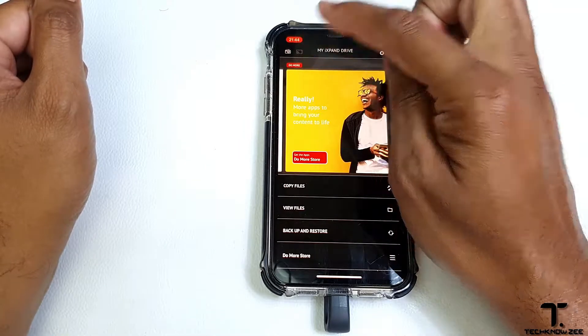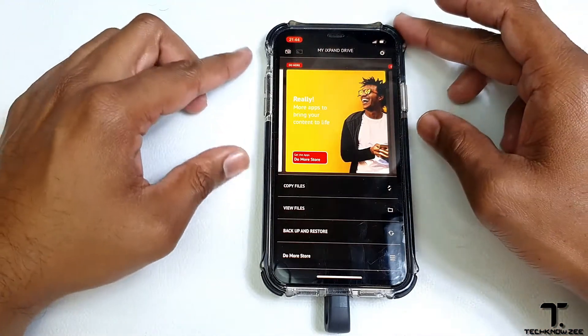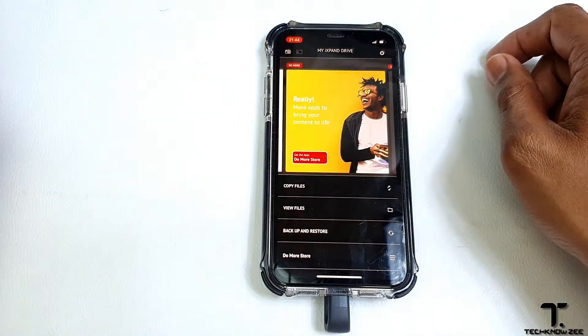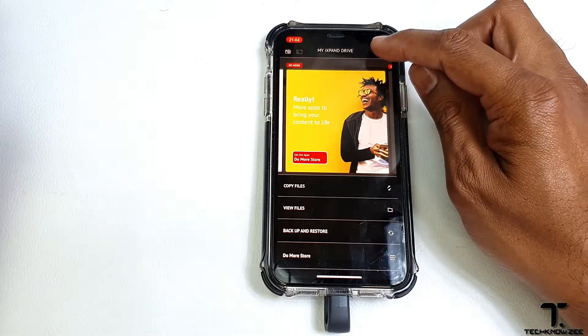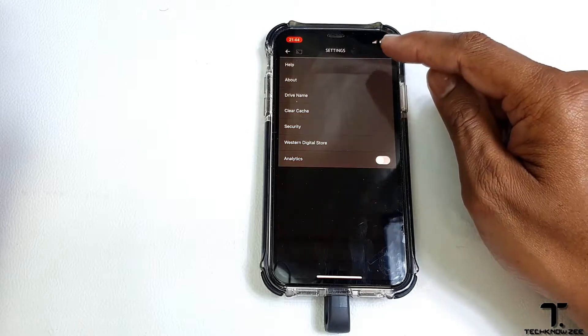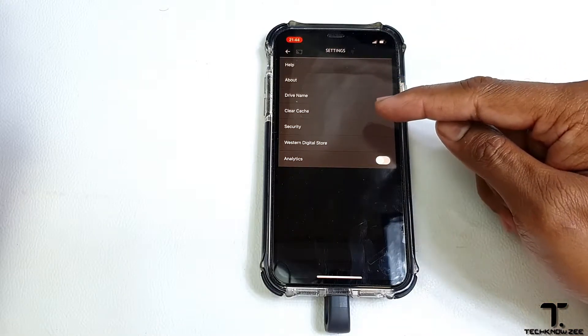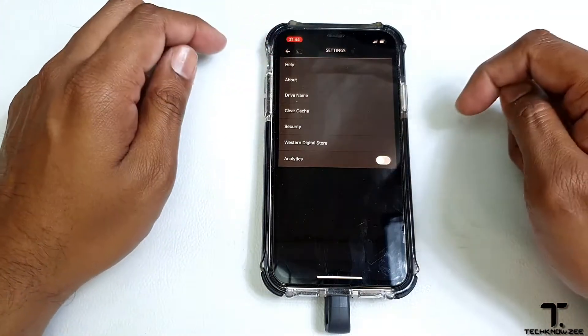Next to that we have a cast feature. This feature allows you to cast to a nearby device such as your Apple TV or your Google Chromecast. Up next we have settings. Under settings we have features that allow you to change your name, clear your cache, security features, and some other features.